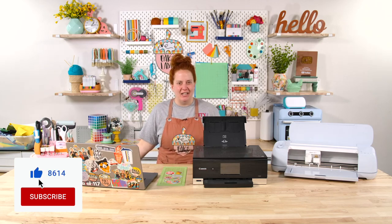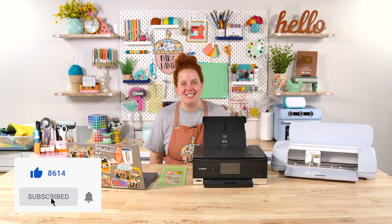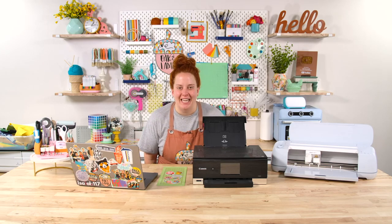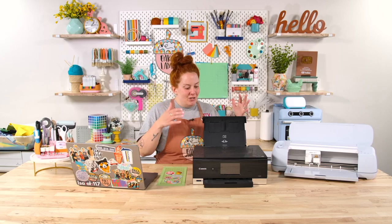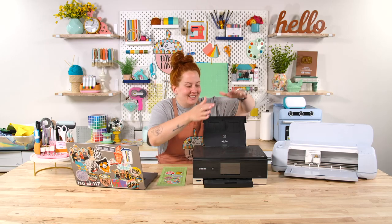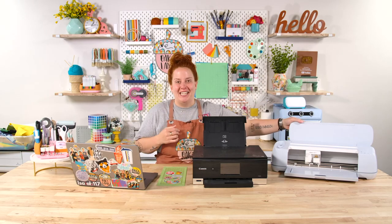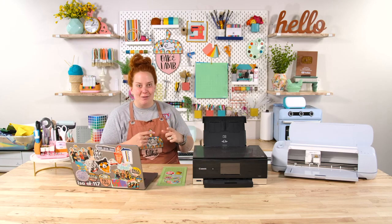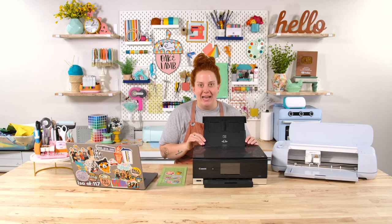Now what is print and cut? If you don't know what print and cut is, we have some amazing videos to show you specifically how to do print and cut. It is essentially you print out your graphic and you cut it out with your die cut machine. So a two-step process.